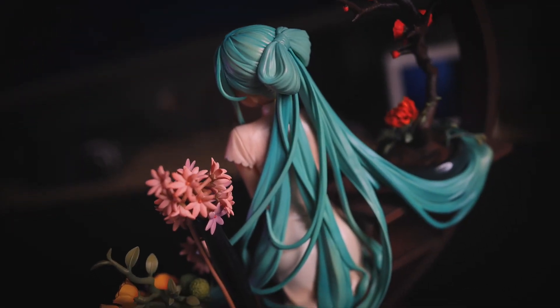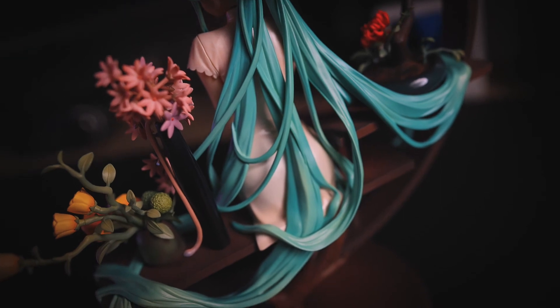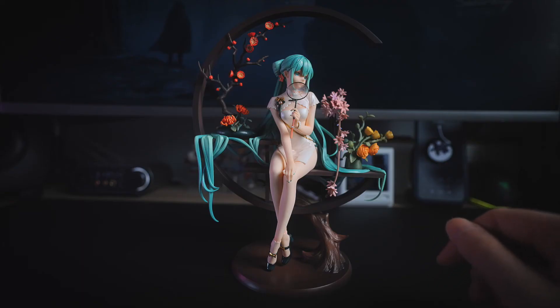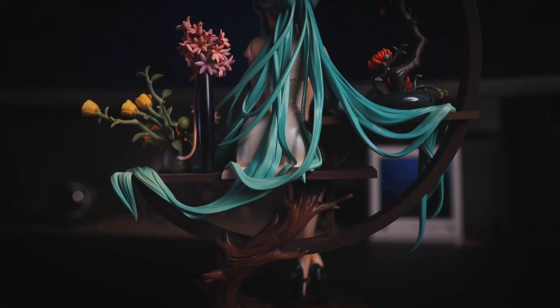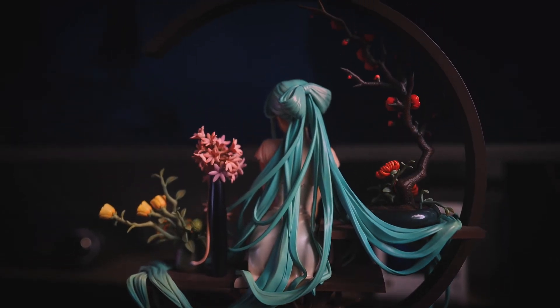整体手办风格应该是更偏淡雅一些，这部分的效果呈现是否令大家满意就有些微妙了。从背后看，头发的还原度相当不错，盘起的发际和垂下的发铺分割都非常细腻，头发的动态和位置构成了一种高低错落，与场景合为一体。硬要纠结的话就是头发的重量感似乎有些奇怪，不过好看就完事了。